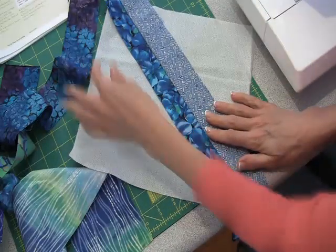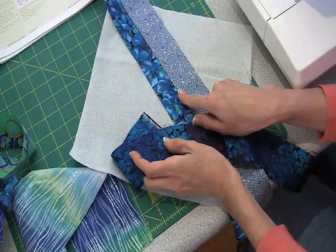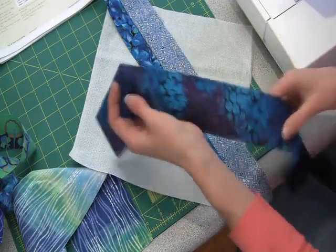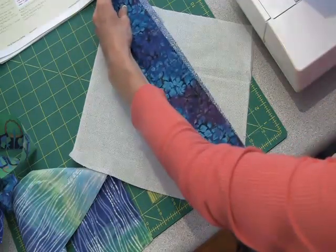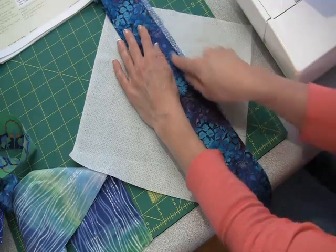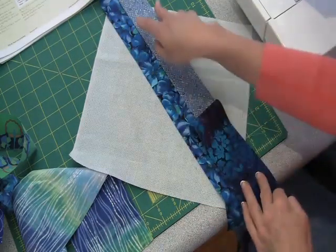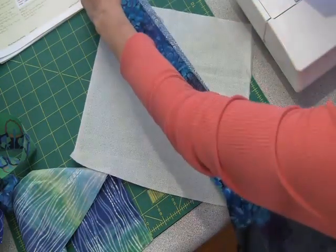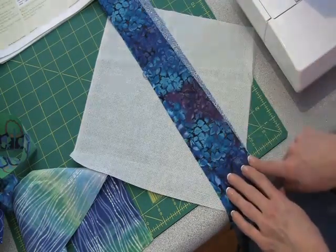I've pressed my strips and now it's time to add another. The first two I just lined up the raw edges and sewed a quarter inch seam allowance — but if you kept doing that, you'd have all straight strips. So this time I'm going to put this one in at an angle, which will create a wedge because the strip underneath is one width. I'm going to sew along this edge.